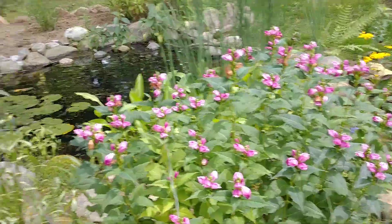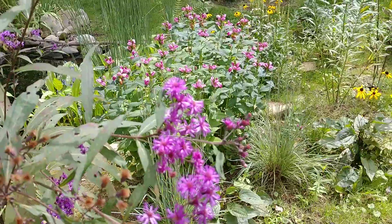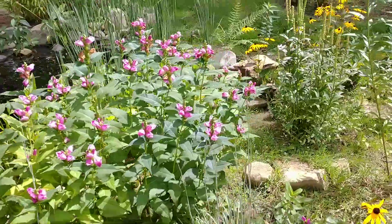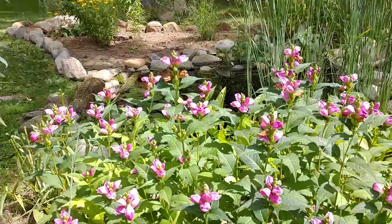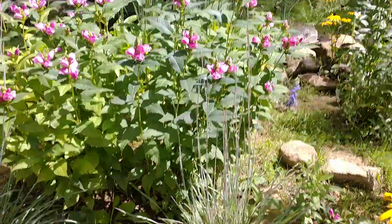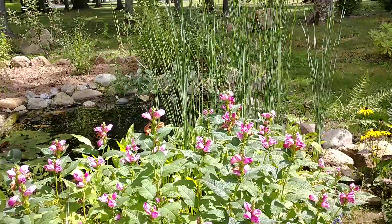It looks great, and I love it next to the ironweed — the color of the ironweed with the Tiny Tortuga looks really good. It also looks good next to some black-eyed Susans. I'm hoping this will spread by rhizome and I'll be able to divide it. I also have it paired with some little bluestem, and you can see the cattails in the back.